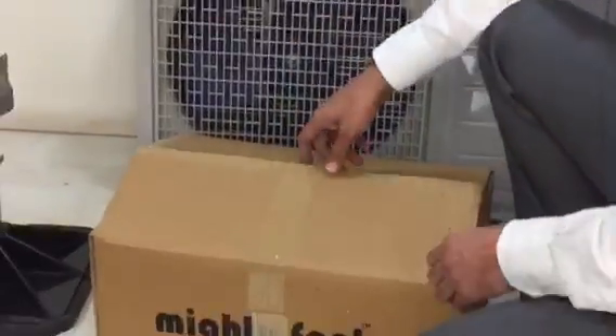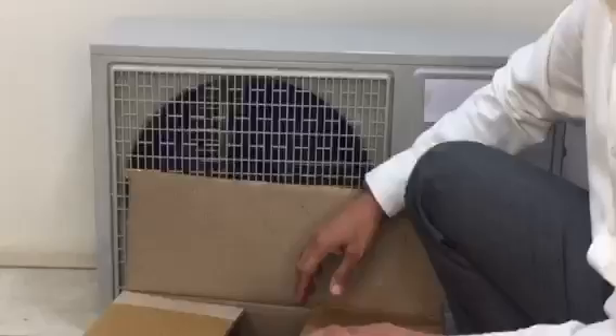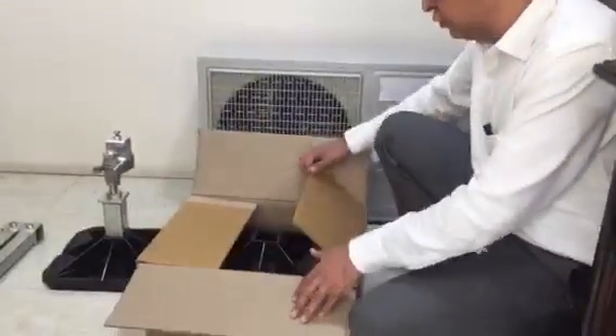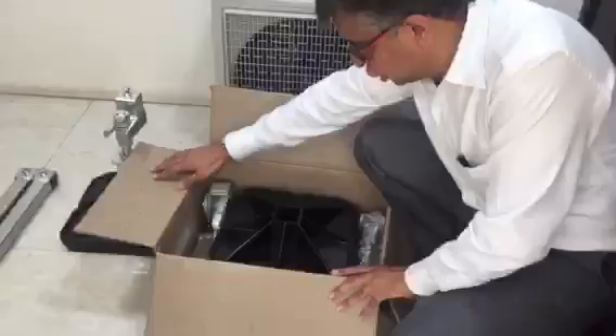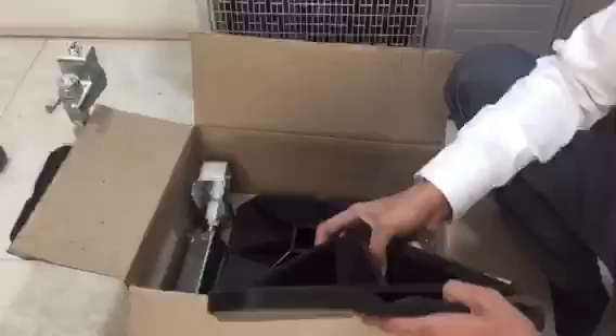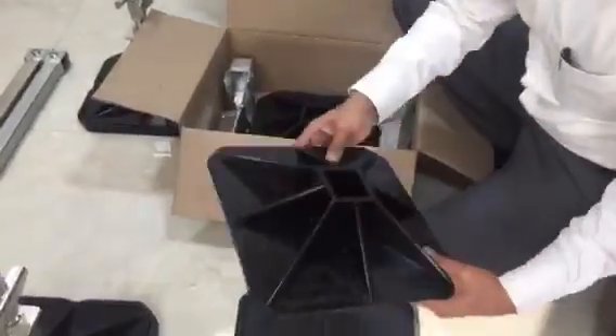Hello everybody. We are going to see a video today of the basic MightyFoot system, which can be installed for VRV ductable units or a split unit. As you can see, we have got a MightyFoot box. In the box you have got two MightyFoots along with two fixtures, anti-vibration pads, and very heavy duty rugged feet.